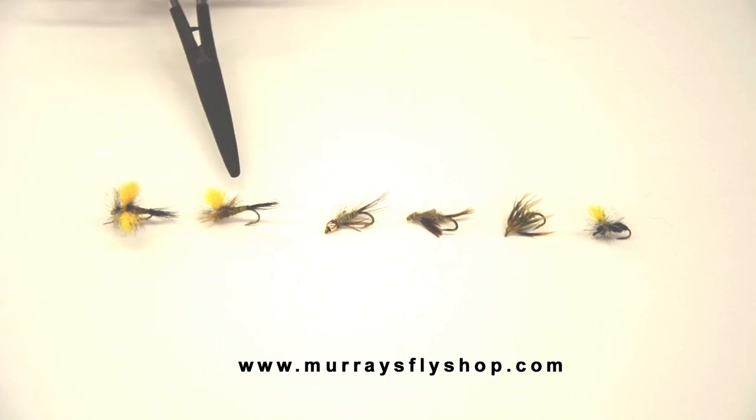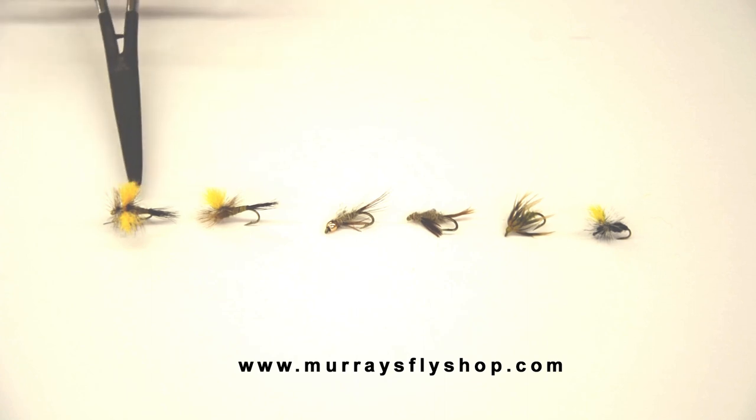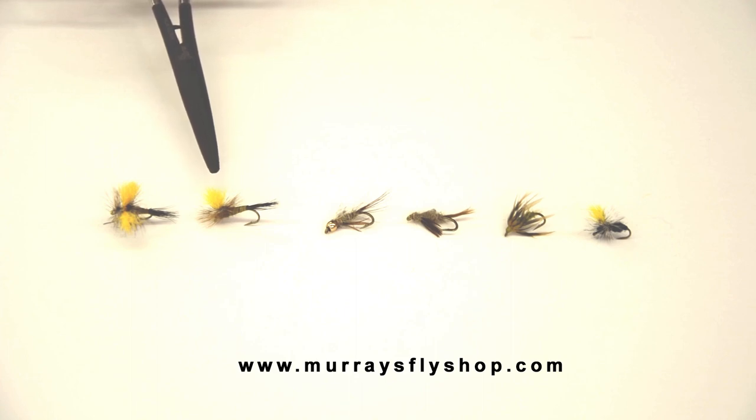A few years later, I did the parachute. I particularly like the way a parachute floats, and that does match the first two mayflies we have.